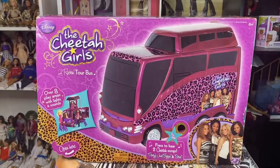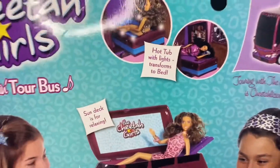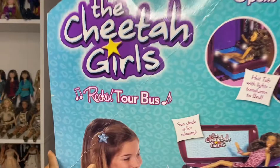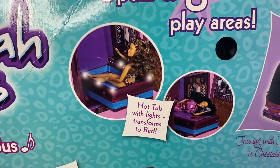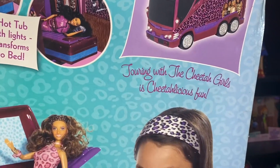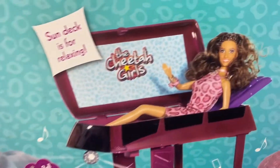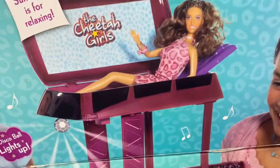Let me show you guys around the box. I had to take my phone off the camera thing — using my tripod so I could show you guys the box. This is the Rockin' Tour Buzz. And it says hot tub with lights and transformation bed, and opens to eight play areas. And touring with the Cheetah Girls is Cheetahlicious. And look at the sun deck — these are the prototypes, which I kind of low-key like the prototypes because they kind of look more like them. And there's the other prototypes and some more right there.